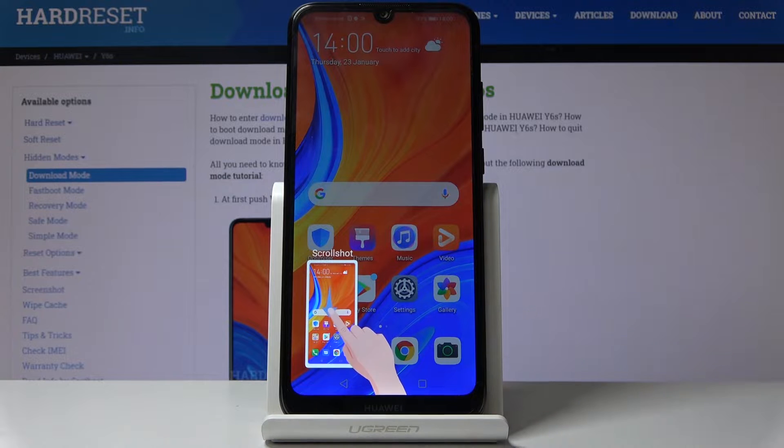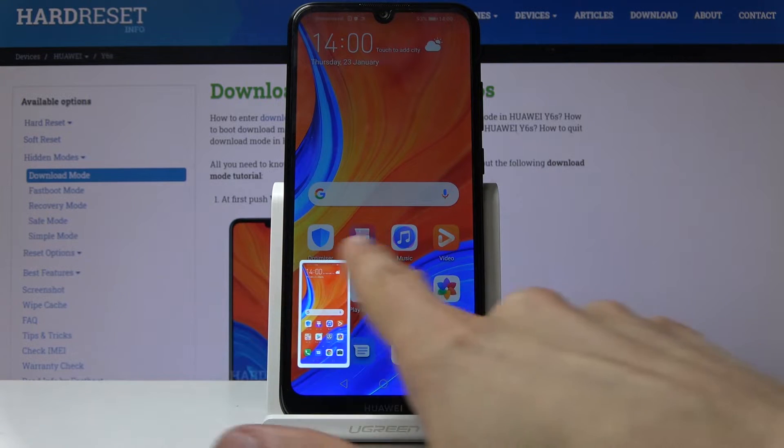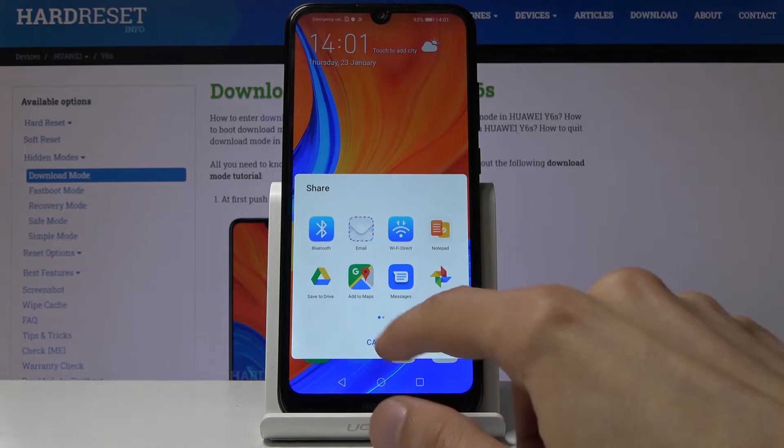You will see a minimization of your screenshot right here, and you can also make it scrollable or hide it. It gives you a little animation of what it does. The scrollable was — no, that was share.